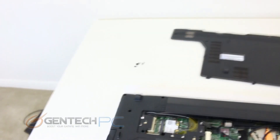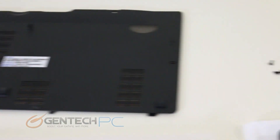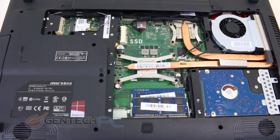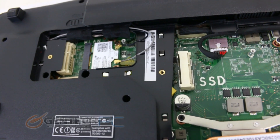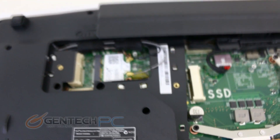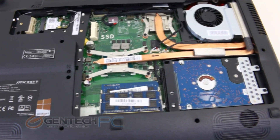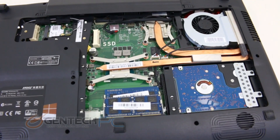After removing a few screws you get access to the internal system components by removing the large bay door. The GE series does offer you a few opportunities for upgrades, but not as much as some of the other gaming laptops. Your system RAM slots are already taken, so you're left with no room to upgrade the RAM. The CPU is also soldered onto the motherboard, so there's no way to remove and exchange it. However, we do see an open micro SATA SSD slot, so you could add a solid state disk to the laptop, and of course you can always remove the 2.5-inch mechanical hard drive if you wanted to upgrade to a larger and faster one or to a solid state disk.